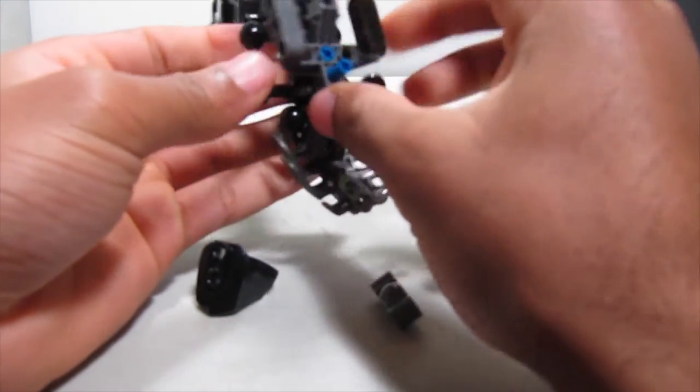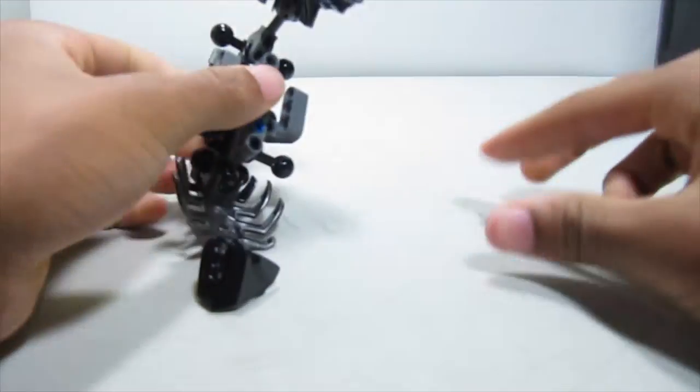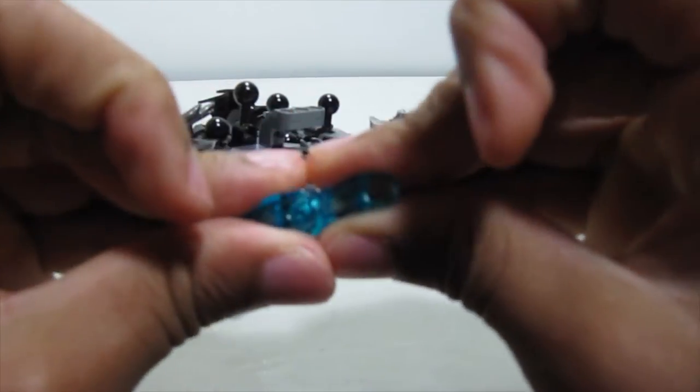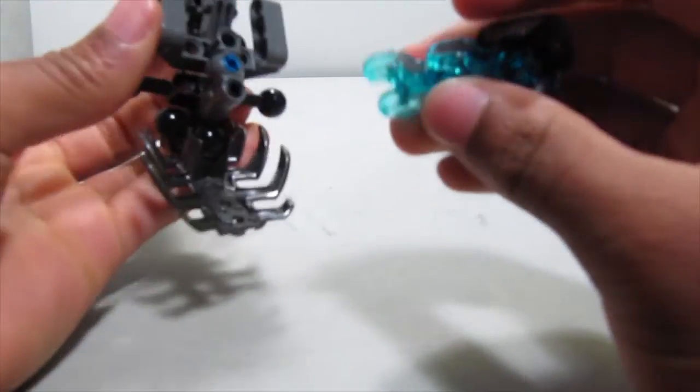Basically, it's upside down on the larger torso piece so it can connect. Then take these two bone pieces in trans blue — put those together — and then put the eye on there to help show where the eye is looking.